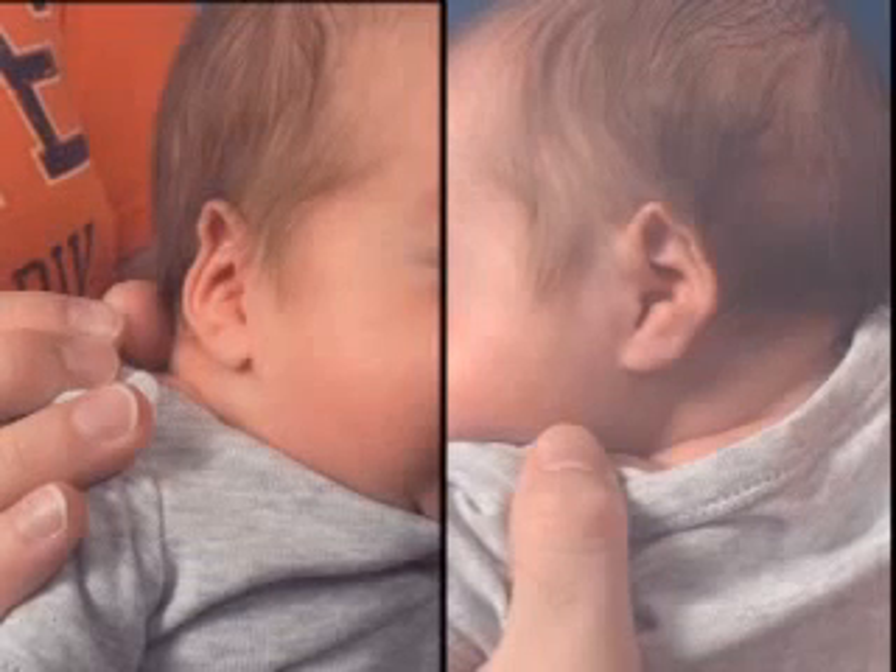Helical compression is a deformation involving the scapha and helical rim. There is essentially a collapse in the cartilaginous portion of the scapha, allowing the helical rim to rest in an unnatural position against the anti-helix.